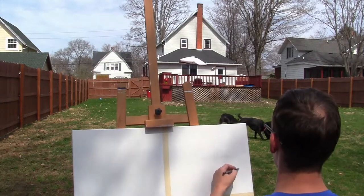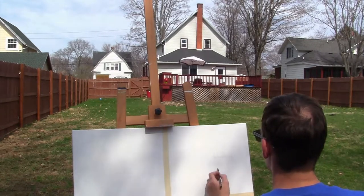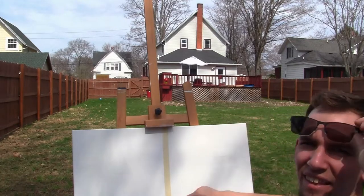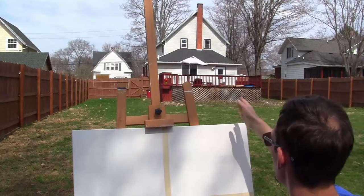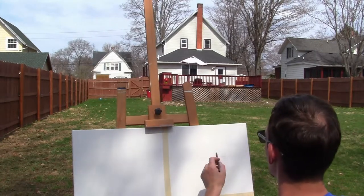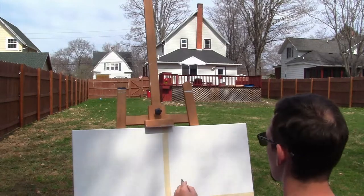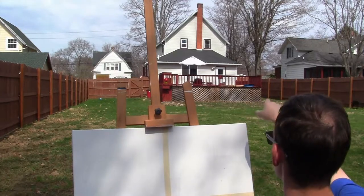I'm going to bring this down and make a trapezoid shape. The fence gate to the left, near the red garbage bin, is going to be the furthest left on my tape. The roof should come just about there. Let's finish the rest of the roof up there.